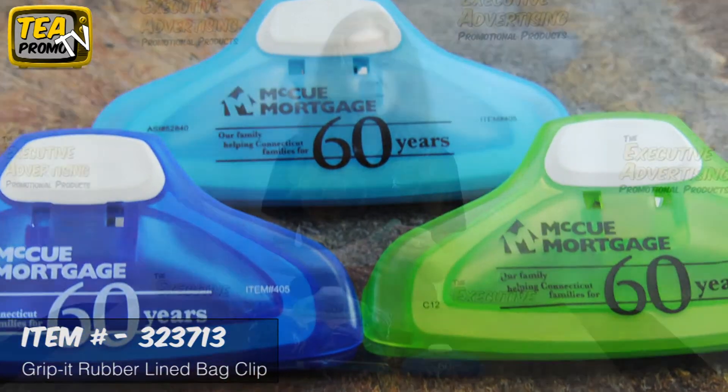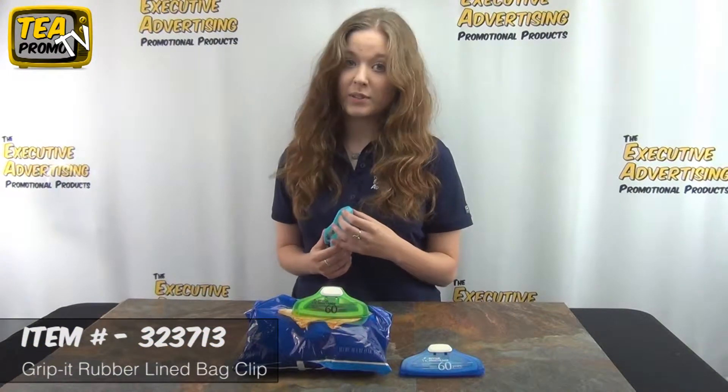It's great to hand out at trade shows, giveaways, school events, or grocery store openings. Click the link below to view this product and thank you for watching our product videos from TheExecutiveAdvertising.com.